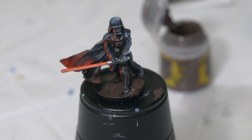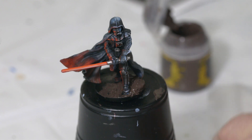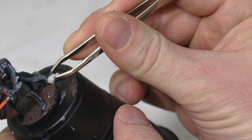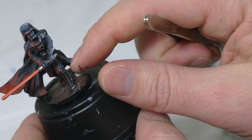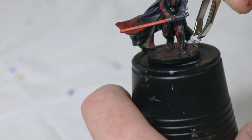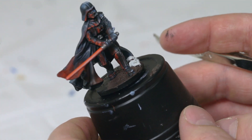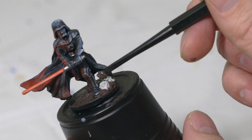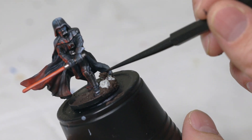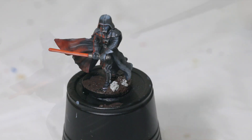Secret Weapon has a pack of skulls called Sack of Skulls by Secret Weapon. These are pretty cool — they have a lot of detail. I'm going to add a couple of skulls to his base. So just with some tweezers, while that mud is still wet, I'm going to put a couple of skulls here into the mud. Once that mud dries, it will seal them in. I might put a little bit of mud just on top here within the crack, as if it's just kind of built up — as if these skulls have been here for a little while.